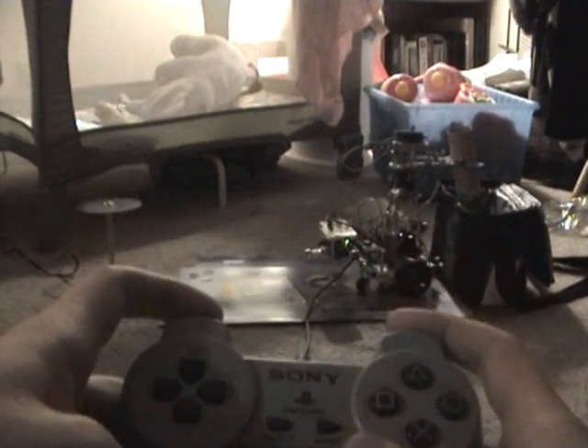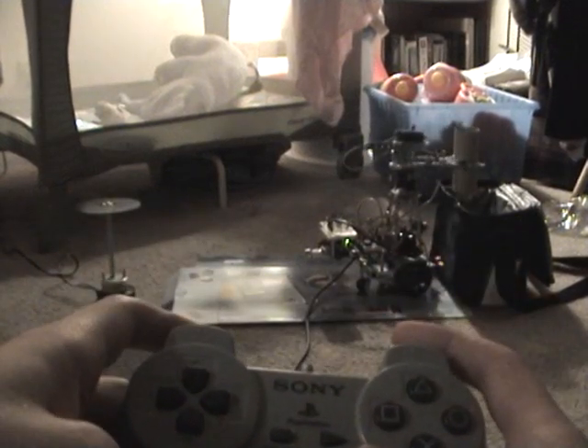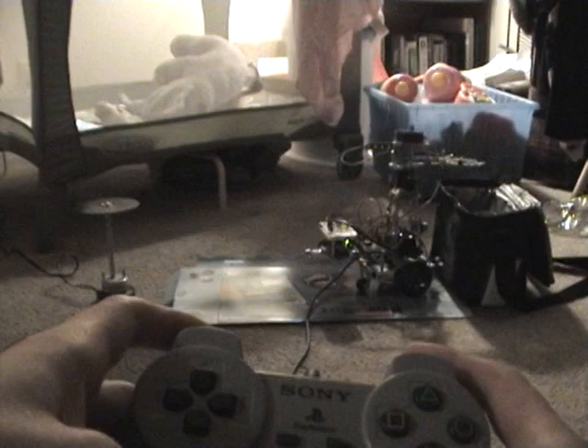It will be opening up, bringing up the gripper, and deposits correctly.